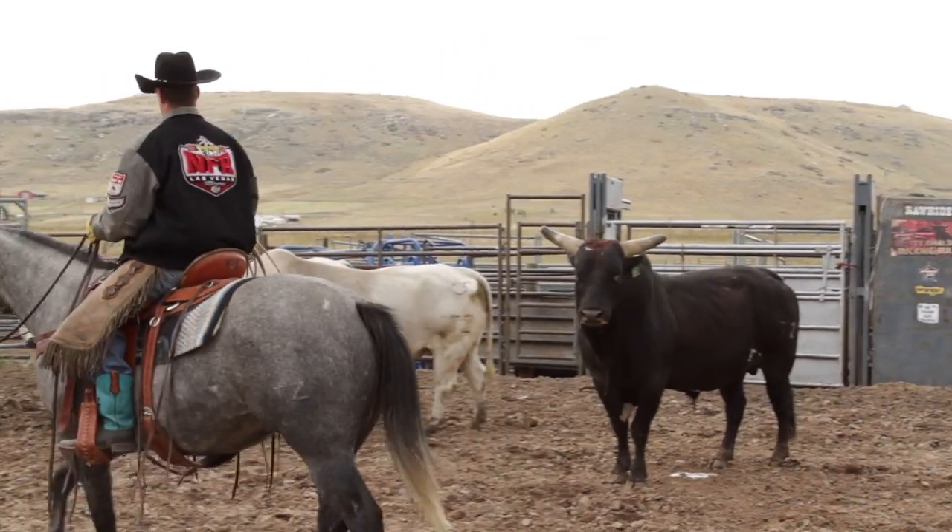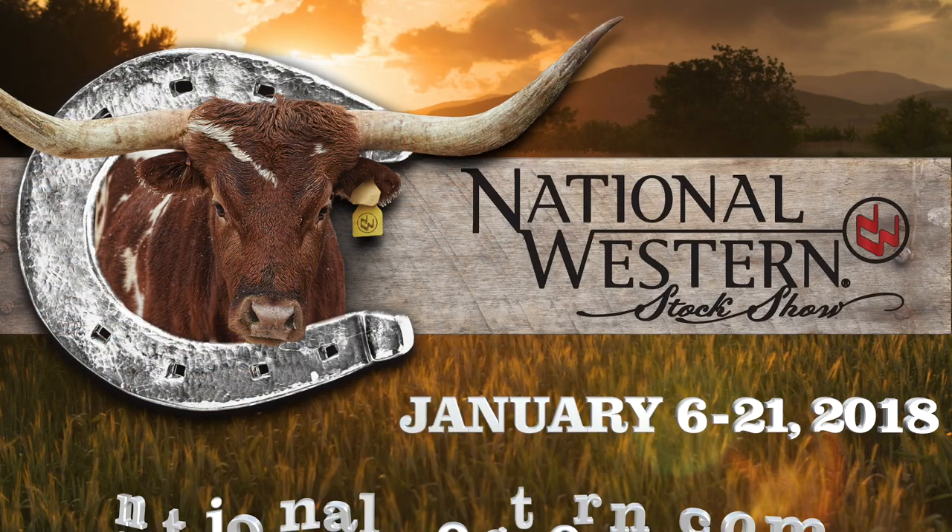I think they have a great life and I know they love their life. They'll buck for a total of a couple minutes each year and the rest of the year they get to enjoy the pasture and kick back and relax.